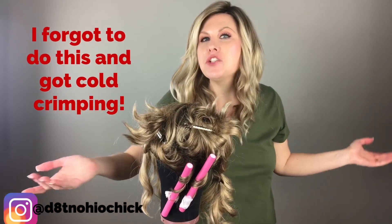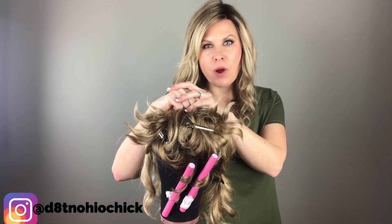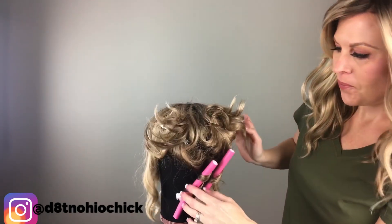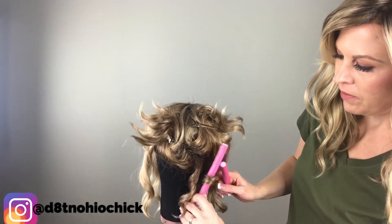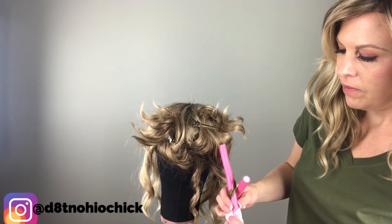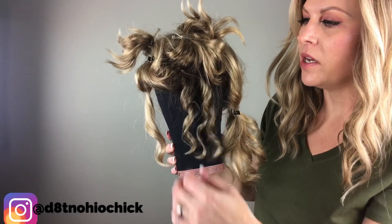Hello and welcome back! It has officially been 24 hours since we steamed our wig. Now we are going to be taking out the rods and seeing how it looks. Here is the first one — check that out! And we have our other one. These are the curls that we did yesterday.